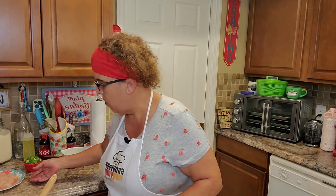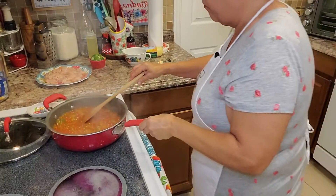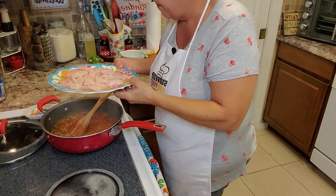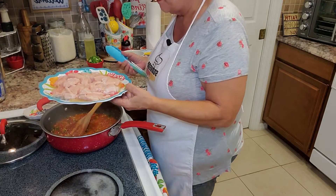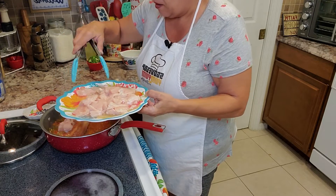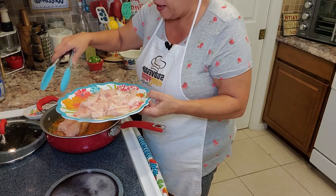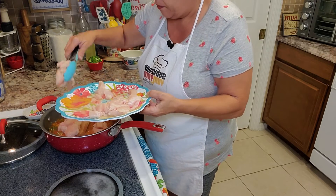I'm back and our Creole sauce has been simmering for 10 minutes. Now I want to show you what it's starting to look like — wow, look at that! I'm going to move it away from the stove and add my chicken. Very important: there's a lot of liquid on this plate from the whole chicken breast — I don't pour that in. I want just my fresh chicken.